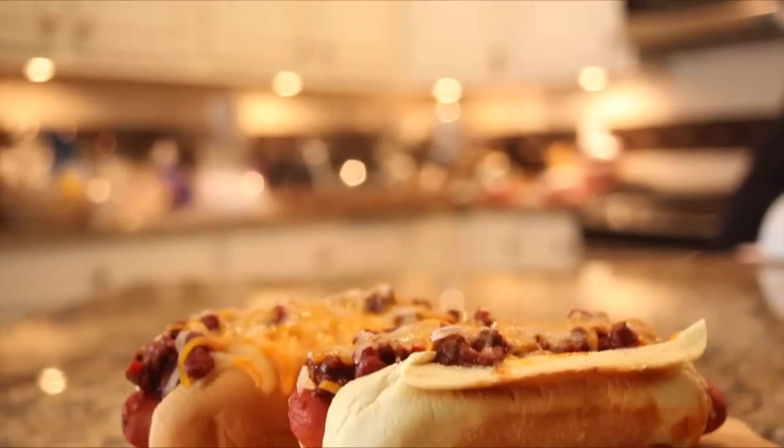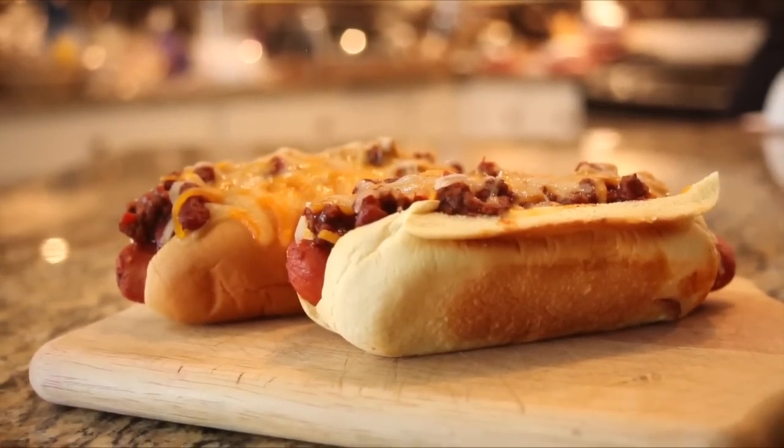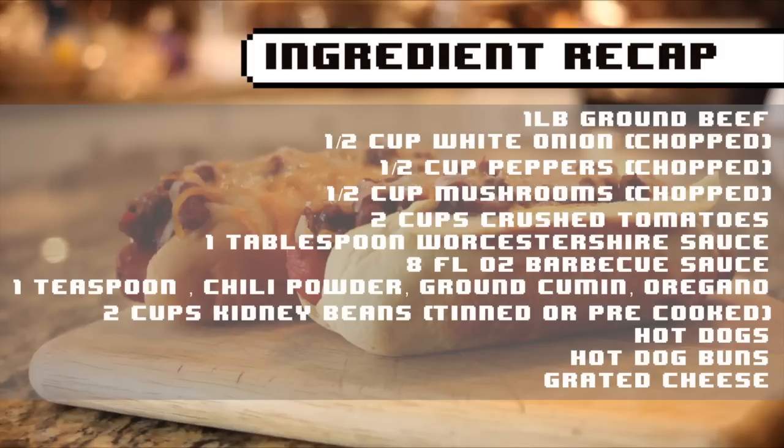And there you have it! Your chili dogs are ready to be eaten. The recipe is not difficult, and if you want to make a vegetarian version, replace the beef with tofu. Thank you so much for coming. We hope you enjoy your meal and have a fantastic day.